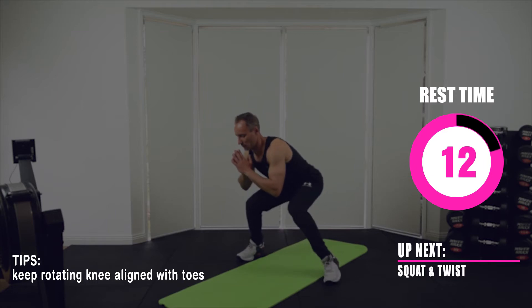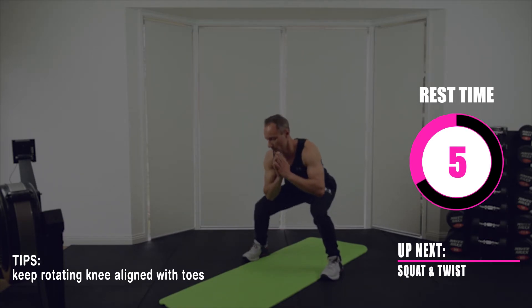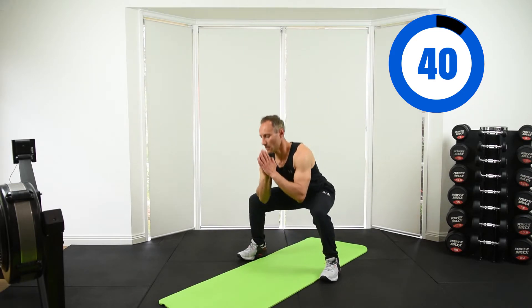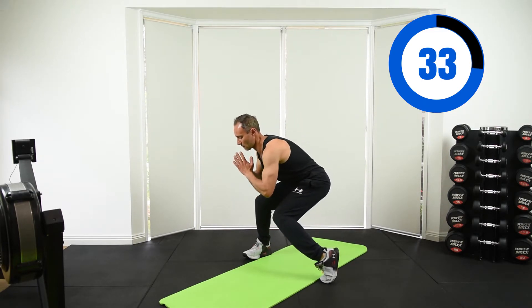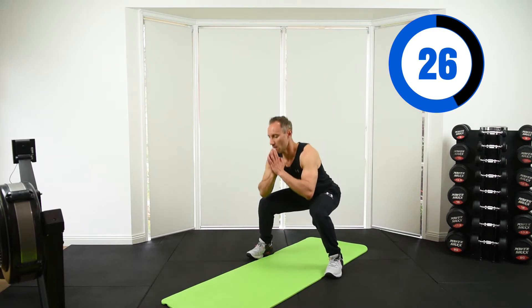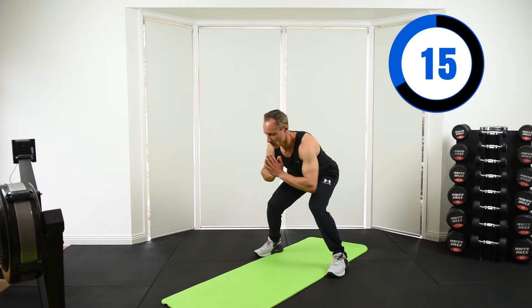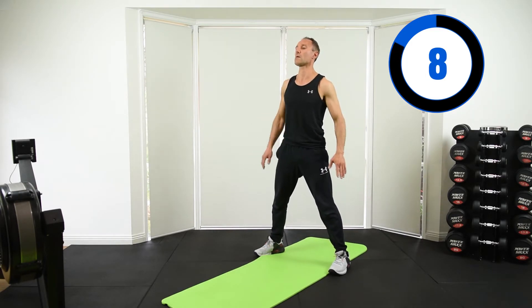Up next you've got a squat with a twist. It's a wide squat — squat down, twist your knee in, and then stand up. Keep your knee aligned with your rotating toes. All we're doing is adding that twisting motion whilst down in a squat to bring in those internal rotators and adductor muscles, whilst keeping the tension on our quads and glutes.